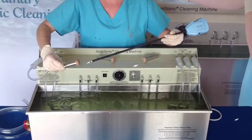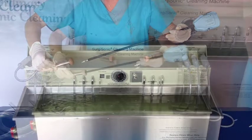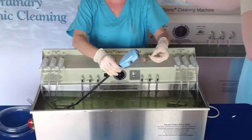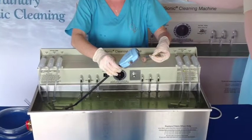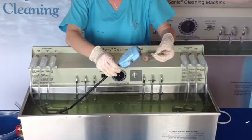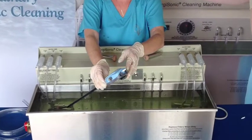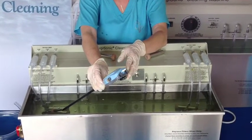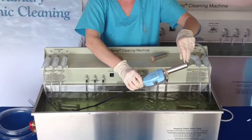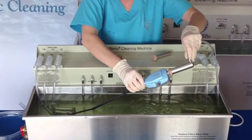Instrument Installation Left Side: 5. Insert the entire jaw pulley area of the DaVinci robotic instrument into the Surgi Scrub scrubbing chamber. Instrument Installation Right Side: 5. Insert one end of the male-to-male lure slip connector into the No. 2 output hole of the DaVinci control box. 6. Insert the other end of the male-to-male lure slip connector into the medium hole rubber nipple that has been fitted onto the Surgi Suction Chamber.